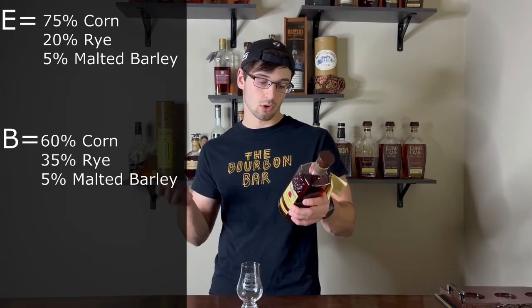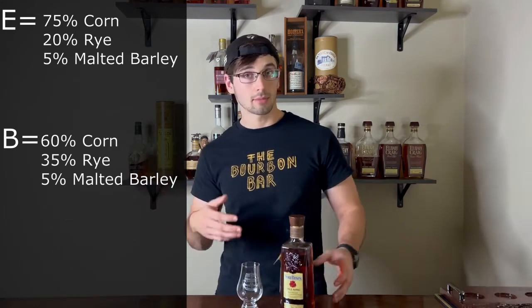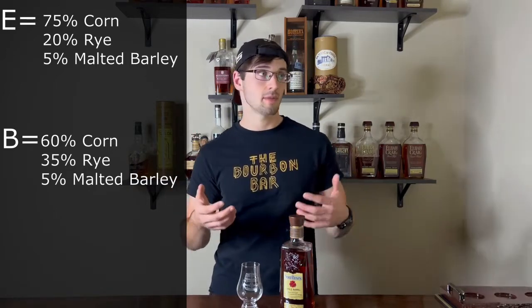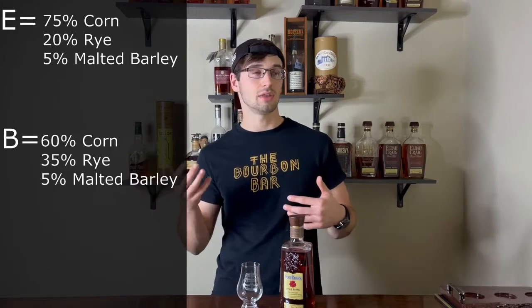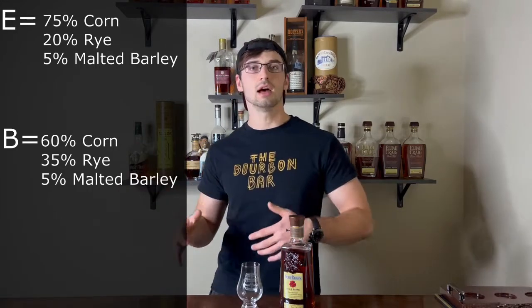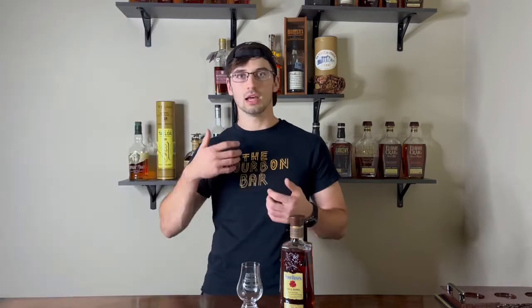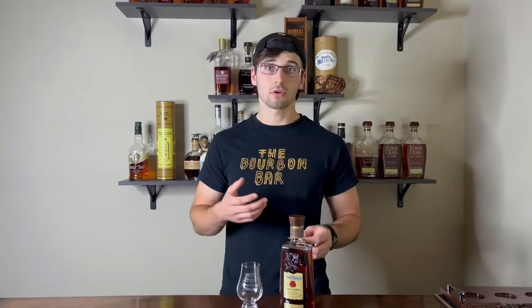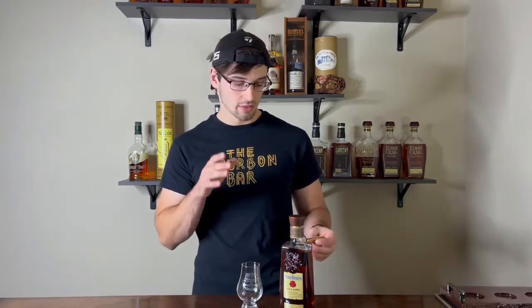The E is your low rye mash bill, which this one is — that's 75% corn, 20% rye, and 5% malted barley. The B mash bill is the high rye mash bill, which consists of lower corn but brings the rye up to either 32 or 36%, usually adding more spice and floralness to the whiskeys that a rye would offer. So the B is a high rye bourbon.